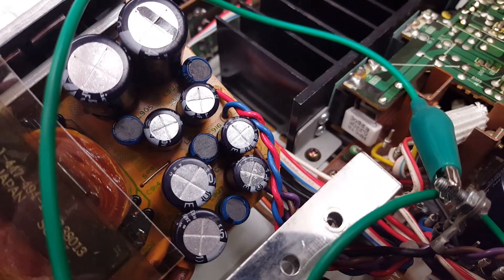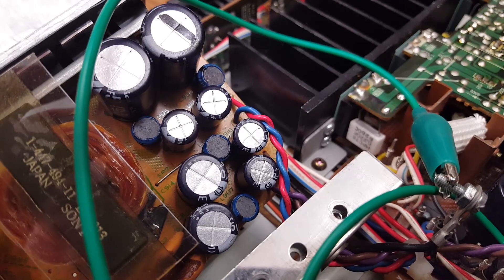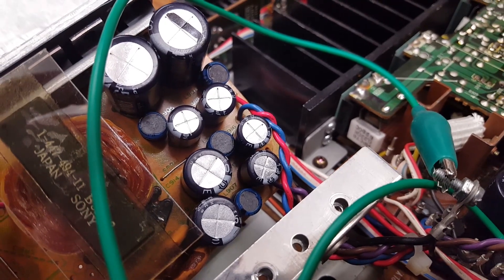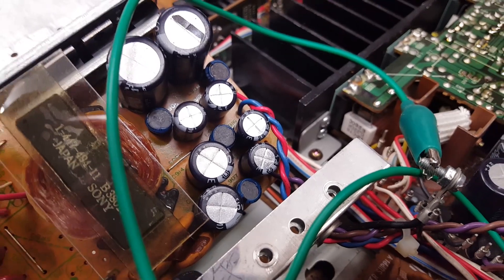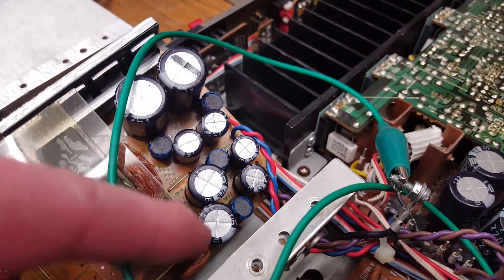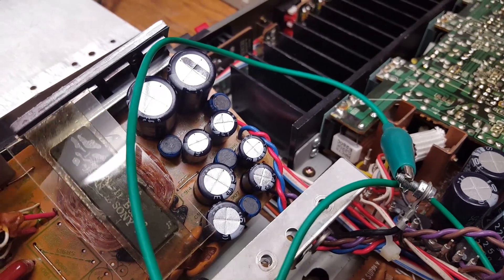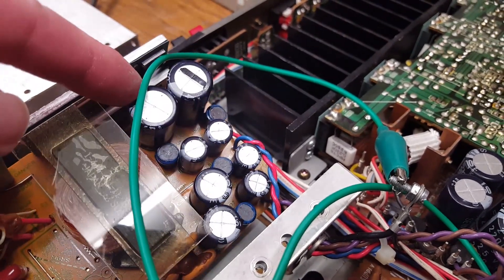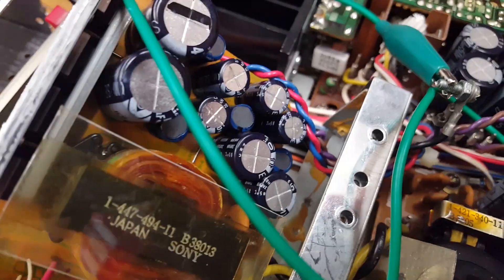I also measured these — they are labeled as inductances, but somebody told me they really were fusible resistors, so I did make sure to measure these. They are fine. And these capacitors — they don't look bad. They are made by Nichicon — yeah, there you can see it.